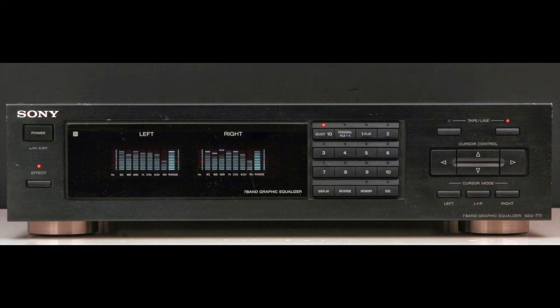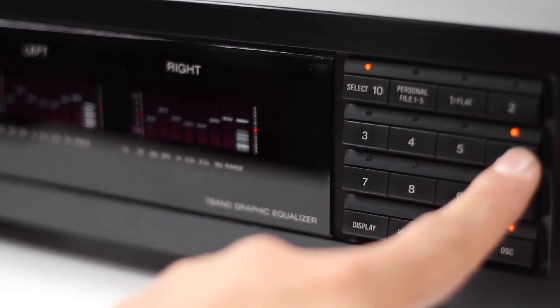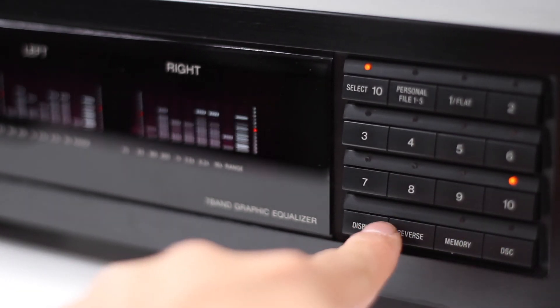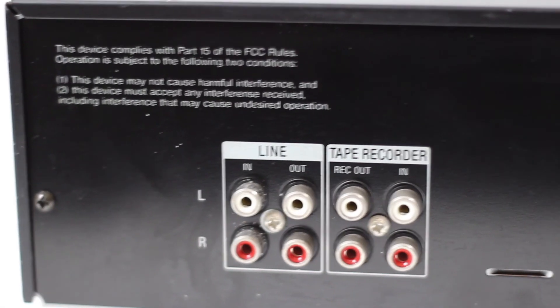Just going to give you a quick rundown. Right here we have all the selectors — up to 10 selectors to choose from. You have the display, which you can change in different ways for how the lights display. Reverse — you can make the bars go up and down. Memory over here. On the backside, just your basic line in and line out.